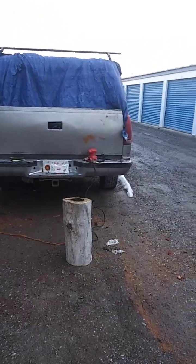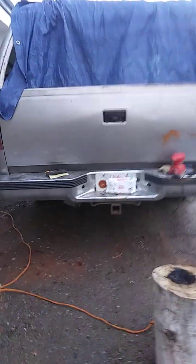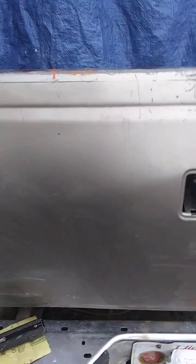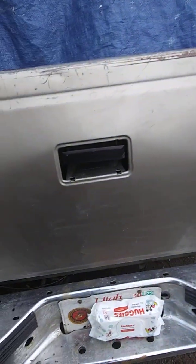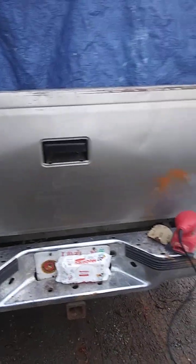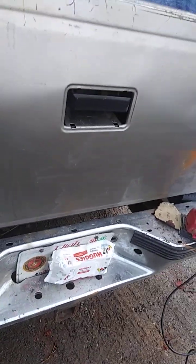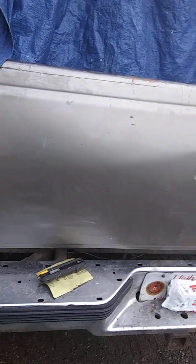All they're going to see is whatever I plaster on there — whether it's orange with a black logo, or this color with orange lettering. Anyway, just a quick update video; it's only been about 10 minutes since my last one. Thanks for looking, God bless, bye.